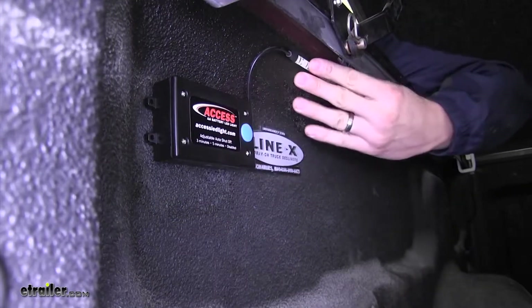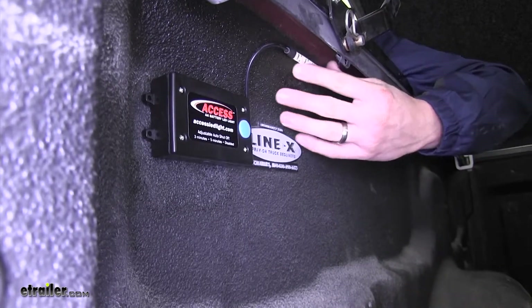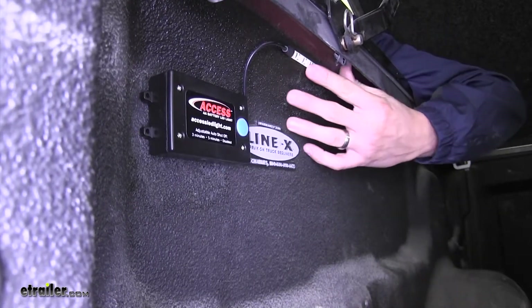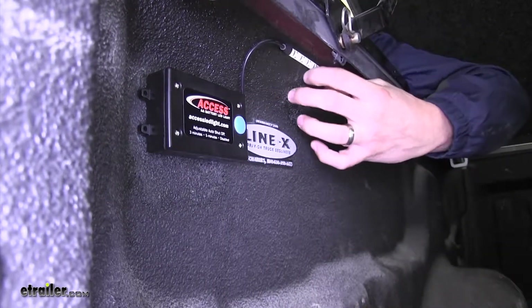Both the battery box and the light strip come with strong automotive grade adhesive and can be adhered to most clean surfaces. We've got it attached to our spray-in bed liner and it's not coming off.